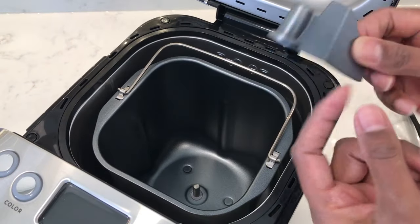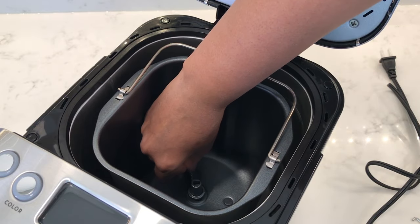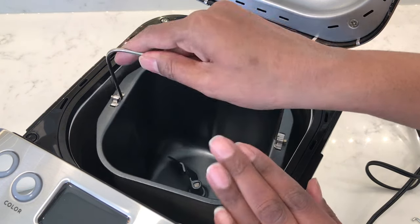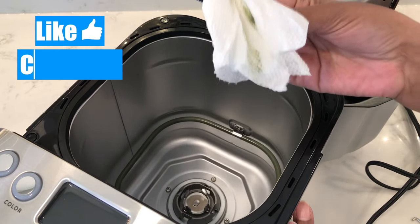To insert the kneading paddle into the bread pan, with the wide mouth facing down, slide it onto the shaft until it's secured into place. Before using it, I'm going to wash out the bread pan and the kneading paddle, and I'm going to wipe down the inside of the bread machine as well, especially the heating elements.